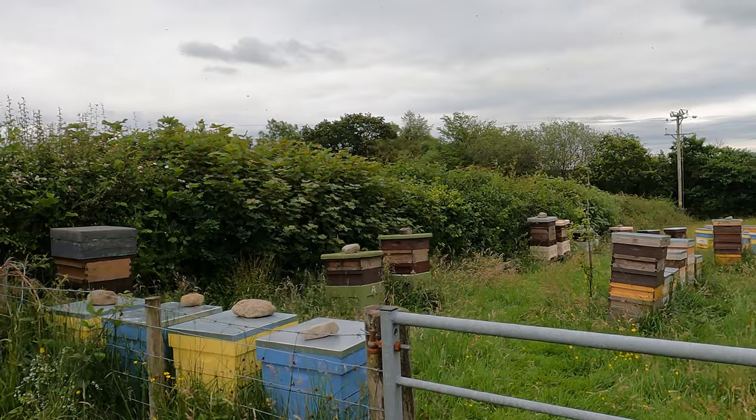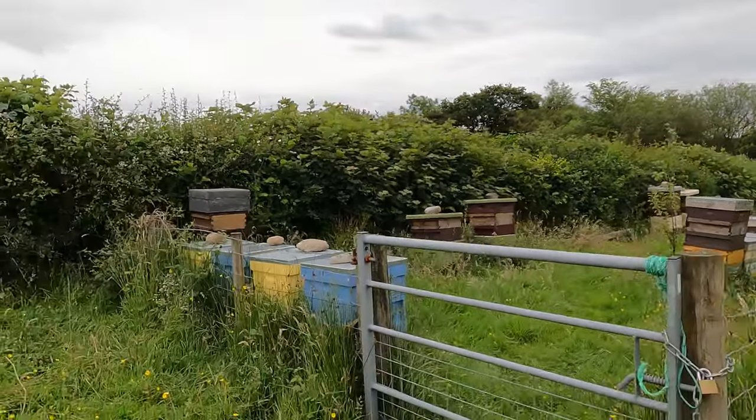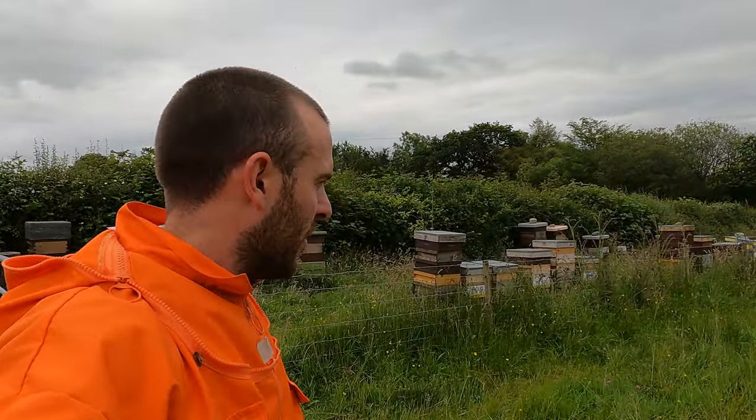I've got 30 hives on this site now. I've inspected all the bees here — I know what's queen right, what's not, what's warm, what I've split, etc. It's quite interesting to look at the figures and the stats, and it really outlines how summer losses work. Behind me there are 30 hives, smack on the dot.